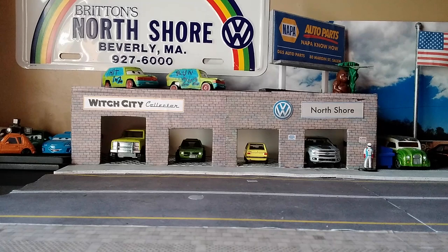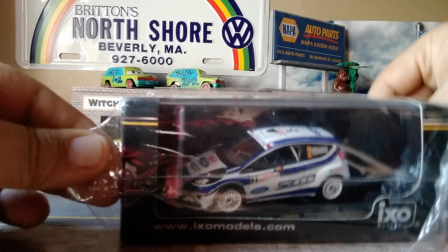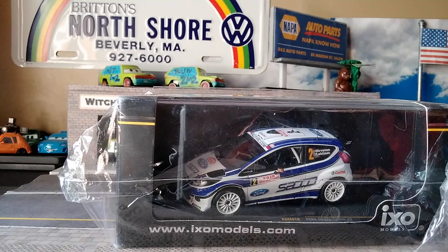Hey, Paul here from the Witch City Collective YouTube channel. Today we're going to open up the Ford Fiesta S2000 2010 Monte Carlo Rally model by IXO Models.